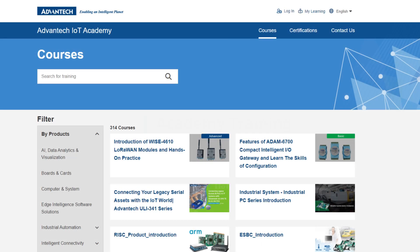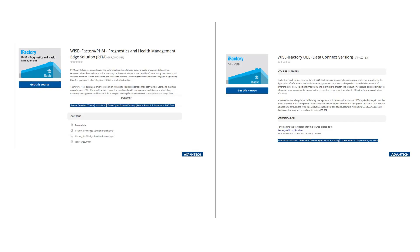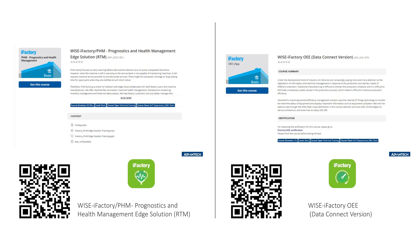If you have any questions, please feel free to reach out to your local Advantech contact window or visit the Advantech IoT Academy website for further information. Thanks for watching.